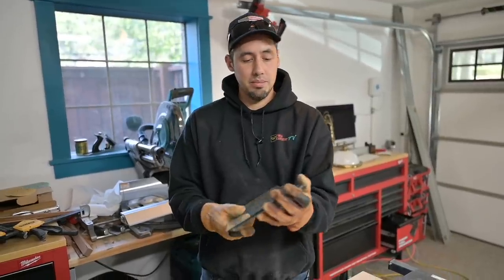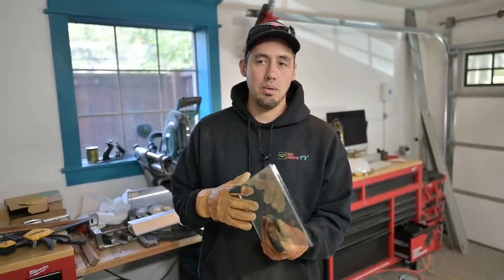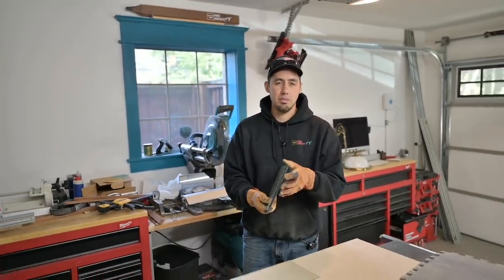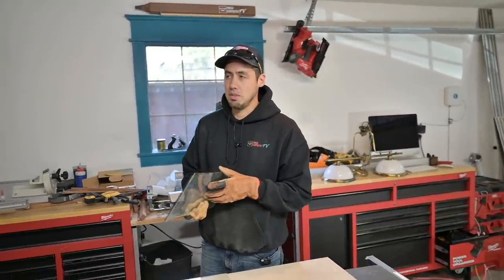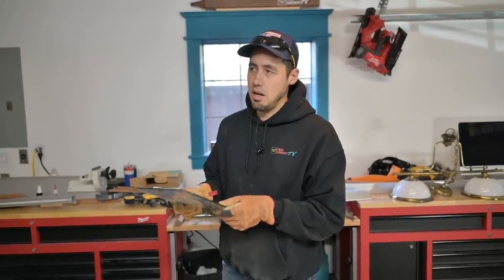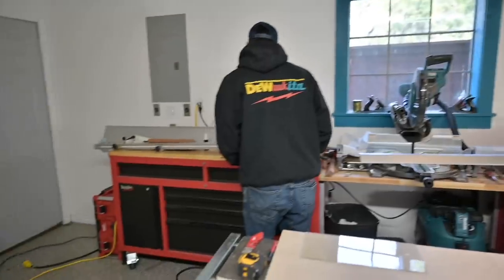We're actually not going to install them today because I'm thinking I'll get the door and moldings completely finished with the Odie's oil first, and then install the glass. This seems like it makes the most sense so we don't have to mask off the glass. Yeah, that's probably what we'll do. So we got our glass though, and that's the most important thing.